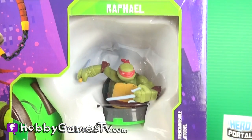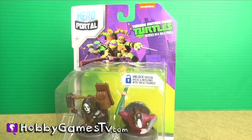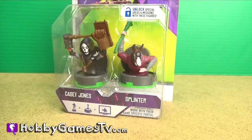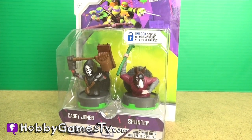The starter pack comes with Raphael and Leonardo, and we've also got the Hero Portal Pack which comes with Casey Jones and Splinter. So let's play this game!